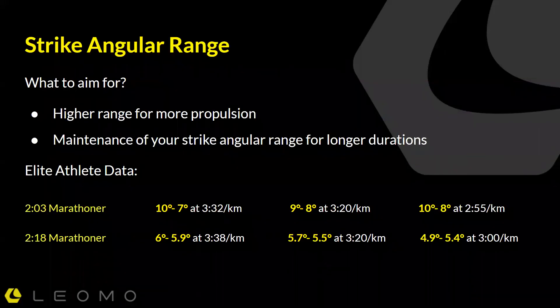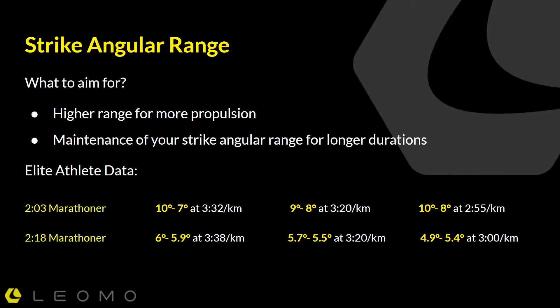We should aim for a higher range for more propulsion. If we think about what some elite athletes have done — real data from the field — one example I really like is Dennis Kimetto, when he set the world record for the marathon in 2014. Anybody who's going to run sub-2:05, even though they may look very light and fast, these are very powerful athletes generating a lot of force for propulsion on every stride to sustain that speed. Measurements taken when he set that world record showed his strike angular range was about eight degrees average for the full race, which is quite high, even for an elite marathon runner.